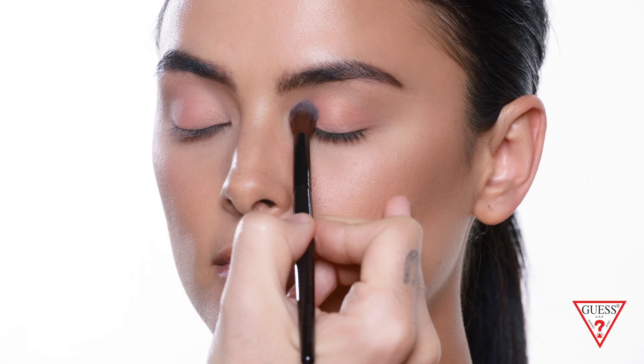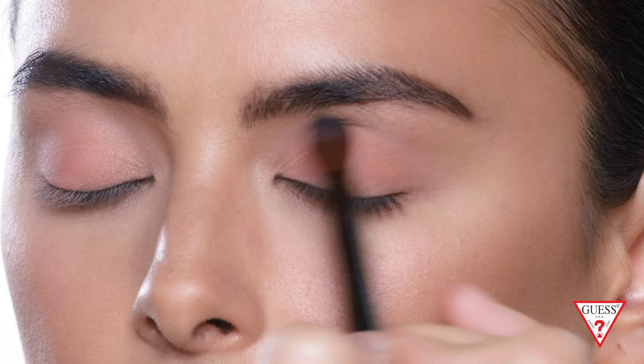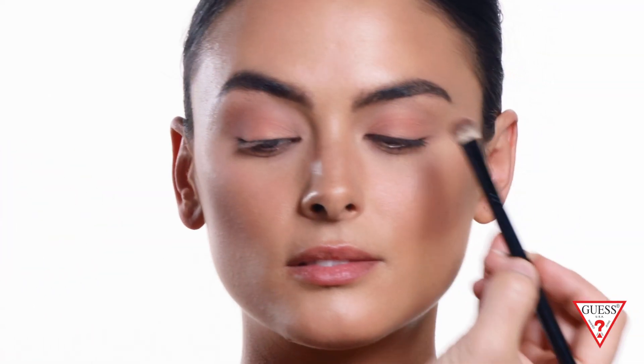Now that we're finished with the lids, I'm gonna apply the mauve color with a blending fluffier brush and use this as a crease color. I like to use a back and forth motion when blending so it's completely blended. Then I'm gonna go back to the same original brush and use the light brightening color to highlight the brow bone.